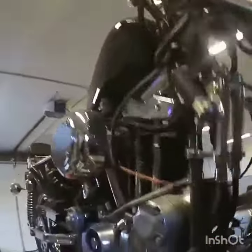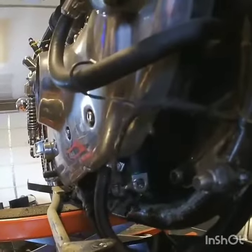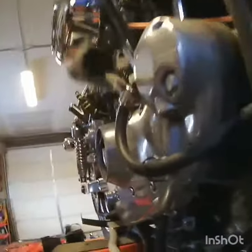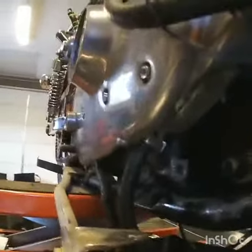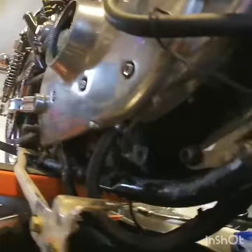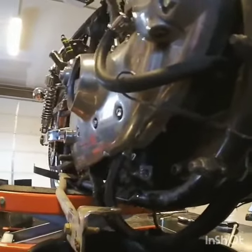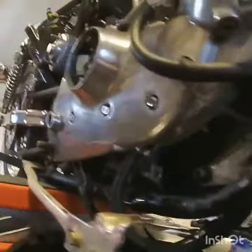One of the main problems we have is right here where the oil sending unit goes. We had a gauge hooked up there — a pressure gauge at one time — but all the threads are gone and we leak oil out of there. I'm hoping a buddy of mine can helicoil that, or I'm wondering if that's part of the oil pump. That might be part of just the oil pump and I may have to buy a whole new oil pump looking at it.